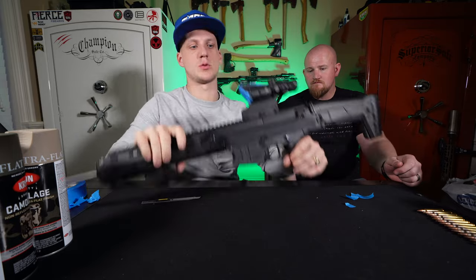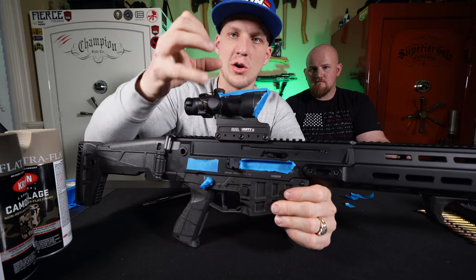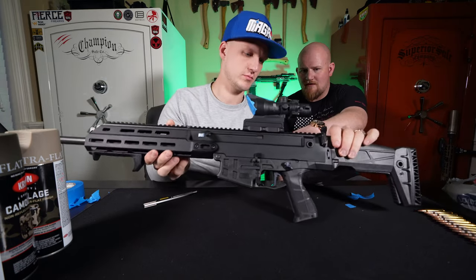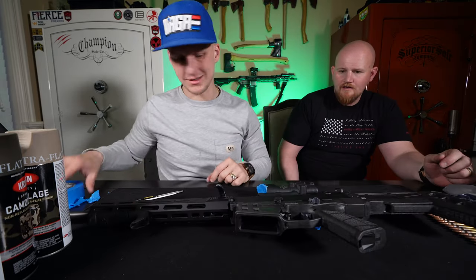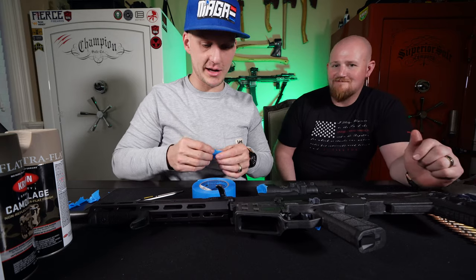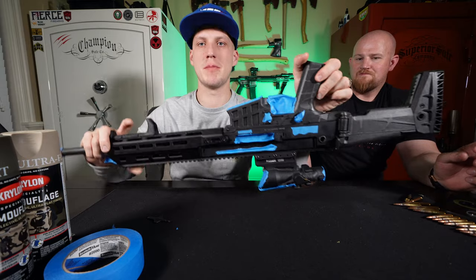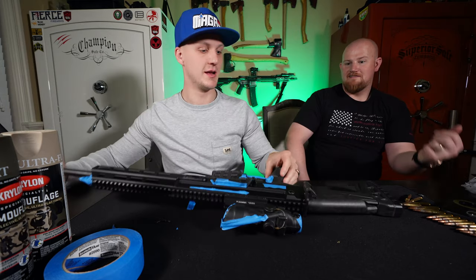Notice what's cool about the tape on the ACOG — I cut them in rough shapes so you don't have to worry about a straight line. The paint's going to hit and just leave more texture. Looks sick. Same thing with this one — I didn't worry about getting it super straight. We've got it all taped up — all the openings we don't want painted, the optic, the magazine, and the brake. Everything is taped up.